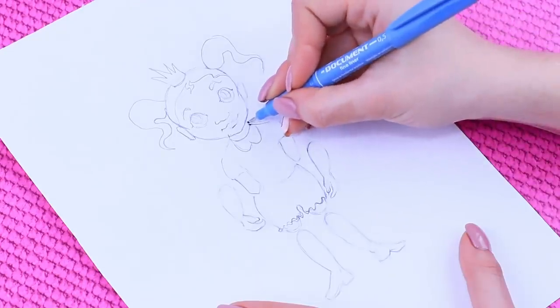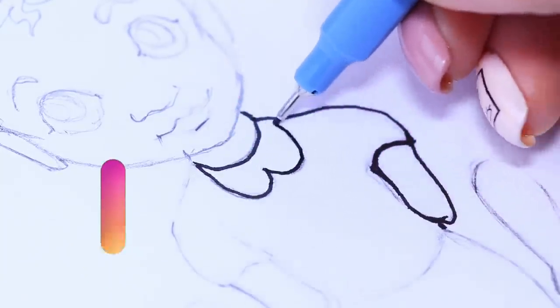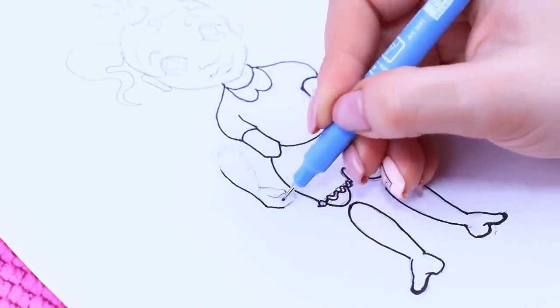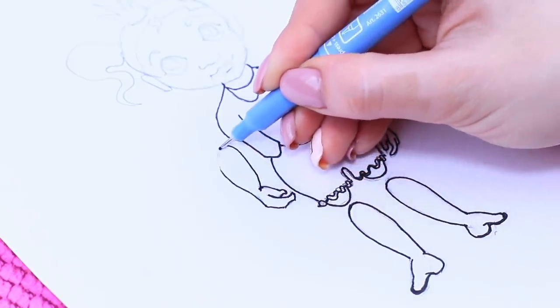Outline Princess Tiana! You can download the templates for the doll following the link in the description down below. Outline the arms up to the shoulders separately from the whole body. Now we can make them move! Do the same with the legs.